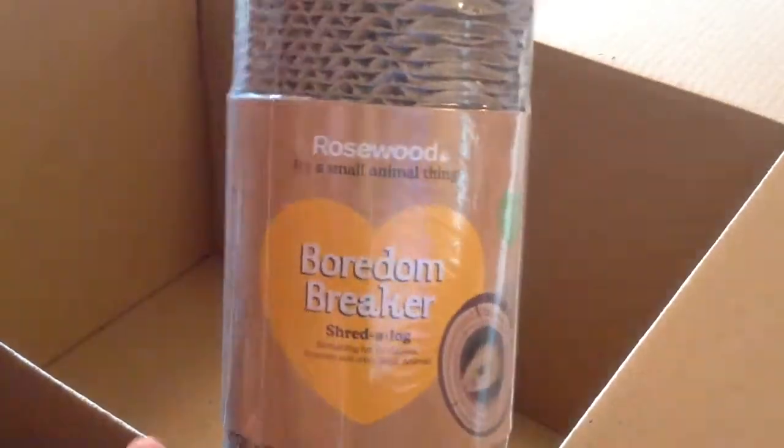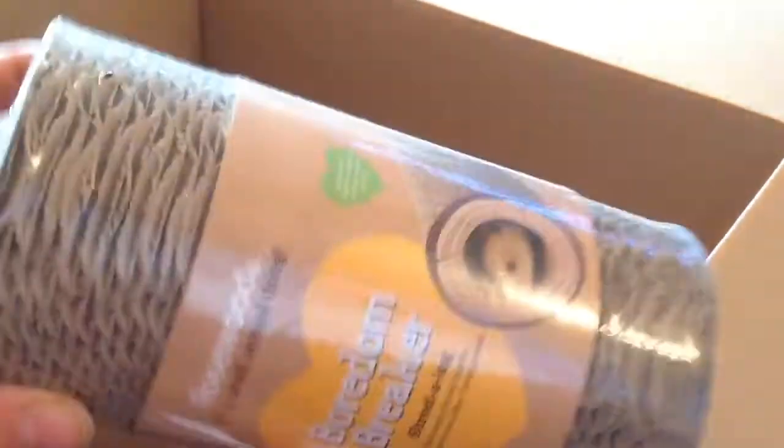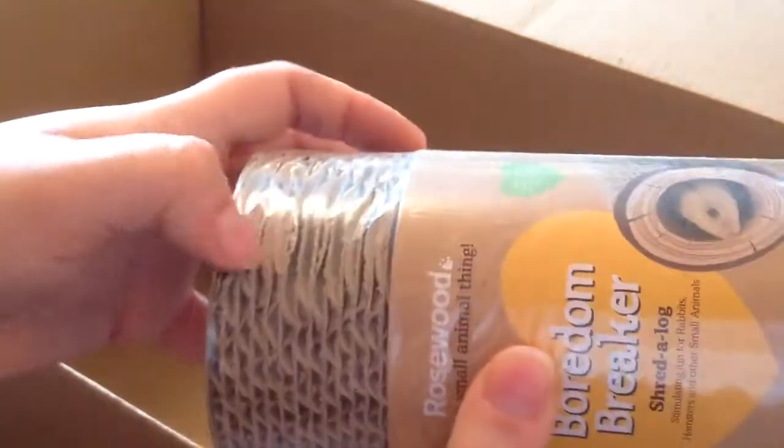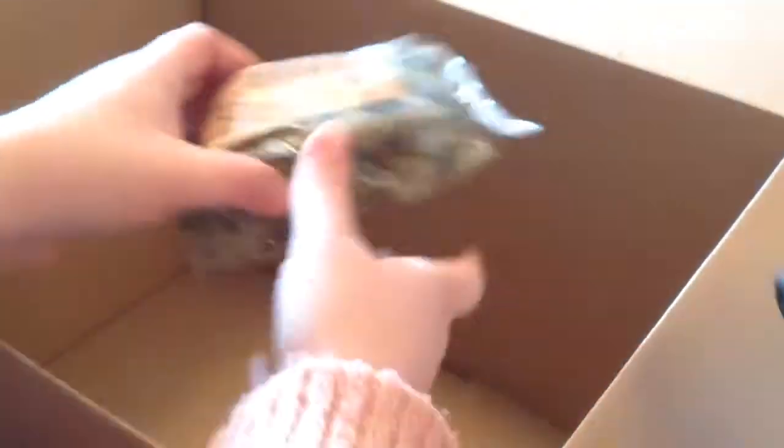I then got this corrugated tunnel by Boredom Breaker — it's called a shredder log. This is made for hamsters but it's perfectly fine for rabbits if you just stuff hay in it or let it dangle. They can chew away as much as they want, and you can put treats in the middle even. It's quite a decent size and quite thick.